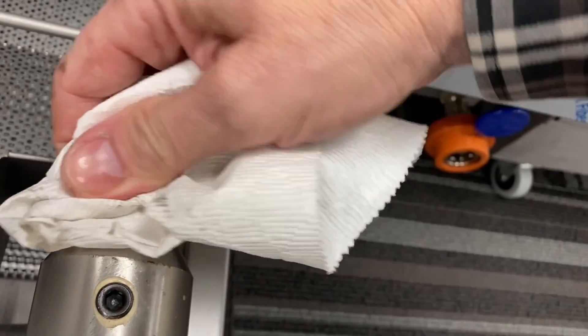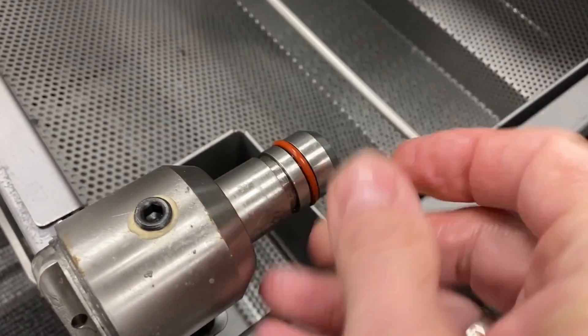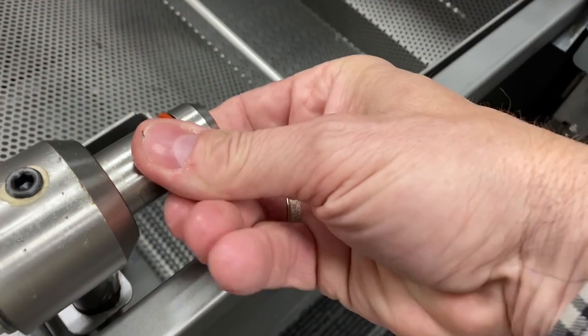Ensure the groove is cleaned out and free of debris. Slide the new ring over the tube until it slips onto the groove. Lubricate O-rings on the pickup tube with fresh cold oil.